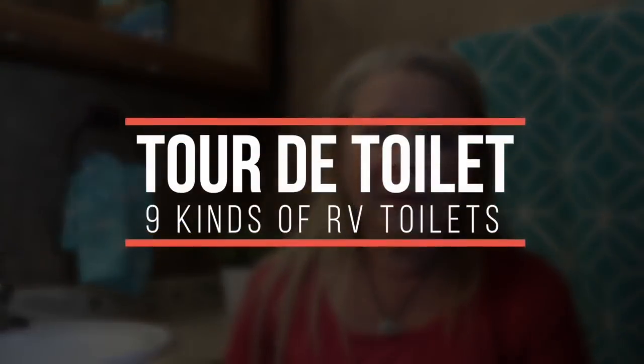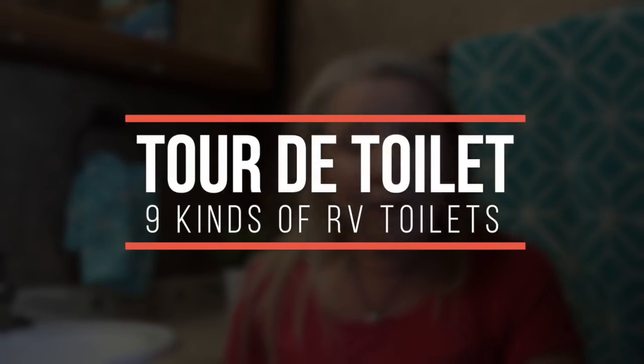So today we're doing a tour de toilet, going inside our fellow RVers' rigs and ours to show you what kind of RV toilets we have, how they work, and the pros and cons of each. So stay tuned.